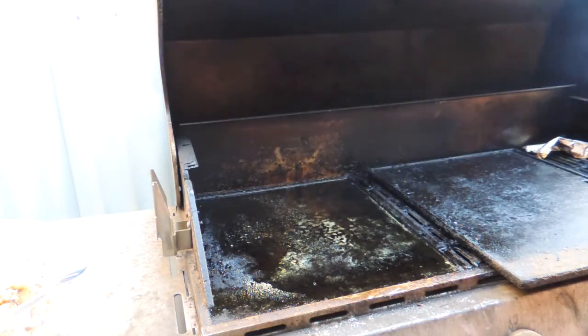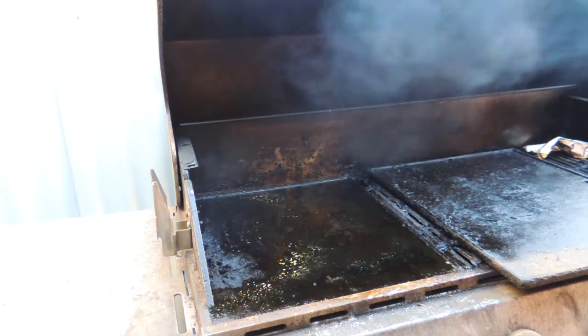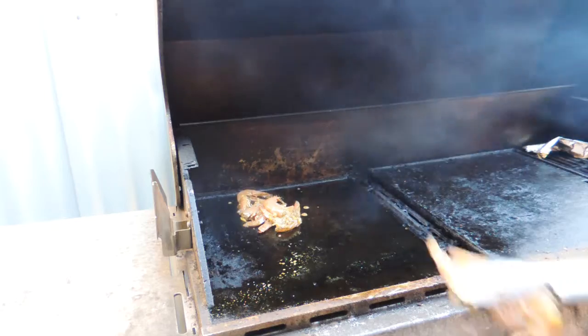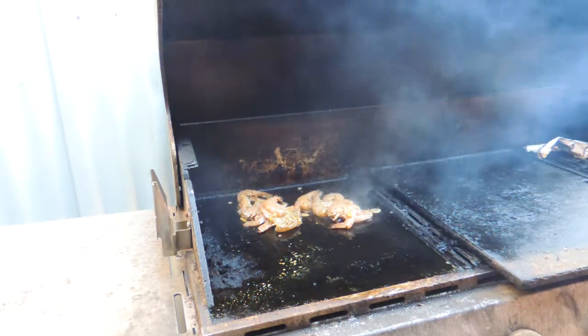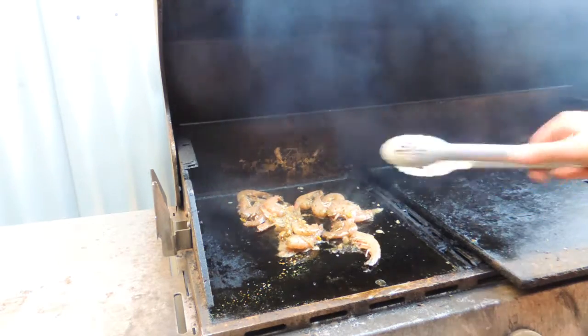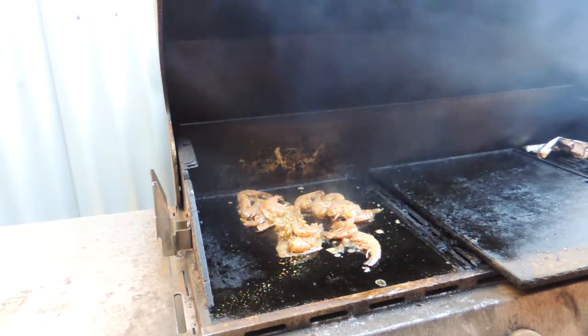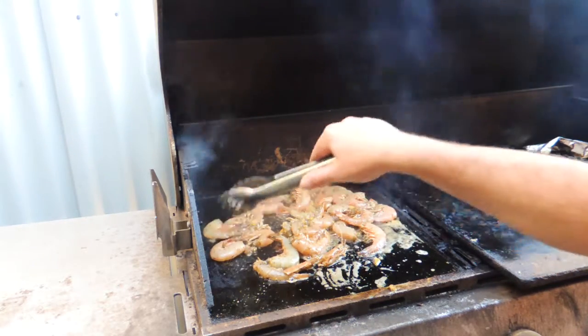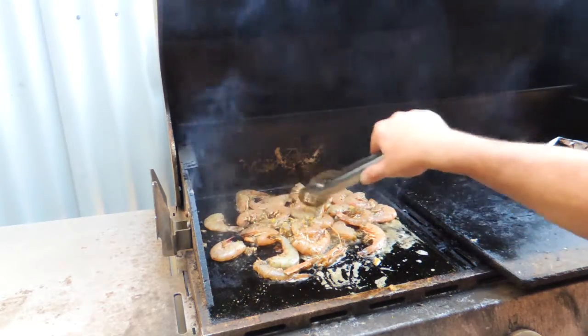So here we are — we're getting our barbecue really well greased up. Even though we have that oil in with the marinade, you want to get that hot plate smoking, really really hot. I'm just going to put those prawns straight onto the hot plate like that. They're not going to take very long at all, so make sure you spread them out evenly so they cook evenly. We're going to cook those for around about three minutes on the first side.